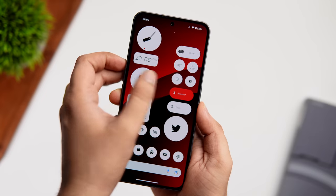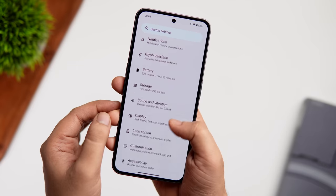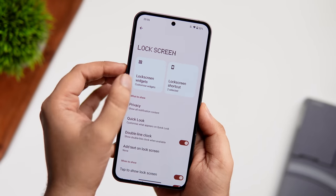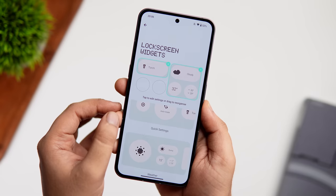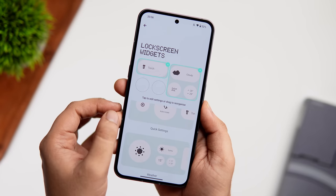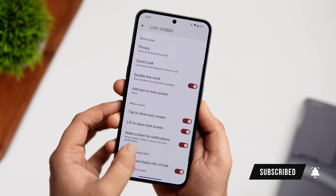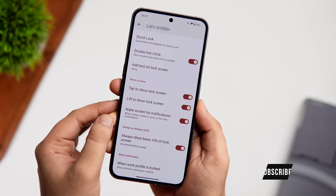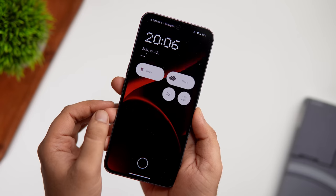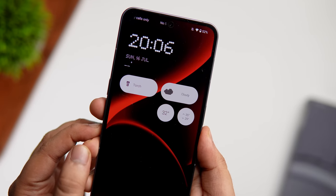You can also add widgets to your lock screen. Go into Settings, select Lock Screen, and tap Lock Screen Widgets. You get eight slots to add your favorite widgets. If you go back and turn on 'Always show basic info,' it activates the always-on display and all your lock screen widgets will appear on it as well. This is an amazing feature not available on most other Android devices.